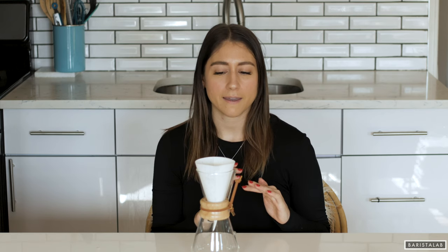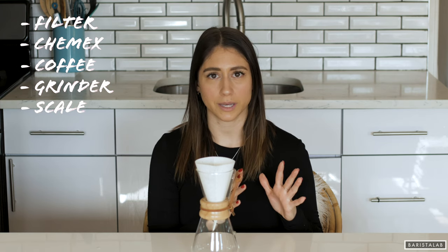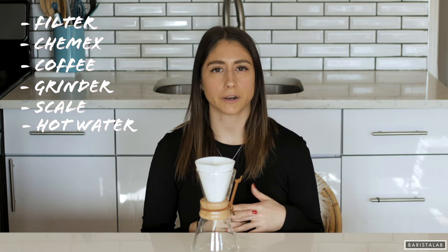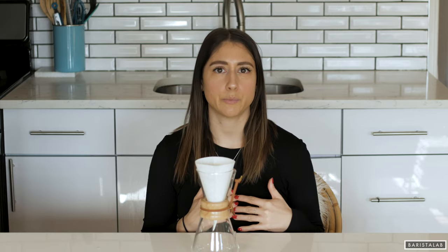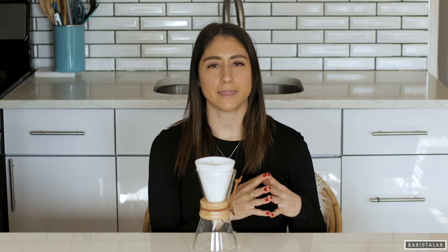Let me give you first a few tips. When I make coffee I get everything out that I need at one time. The first step is getting everything out: you're gonna need your filter, your Chemex, your coffee, a grinder, and a scale if that's what you like to use. You'll also need hot water. The first thing I do is boil water, then weigh out my coffee beans — though if yours is pre-ground that may not be necessary — and then I grind the coffee.